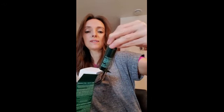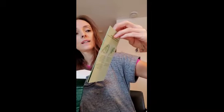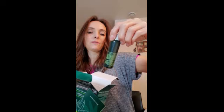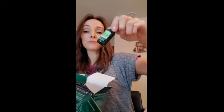We have moisturizing conditioner — this must be for after. And instructions, very important. And replenishing shampoo. Lots of great stuff in here. And the repairing serum.